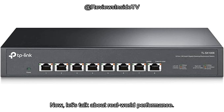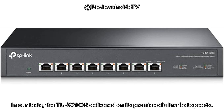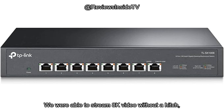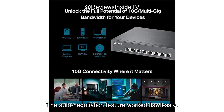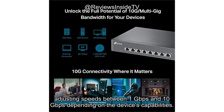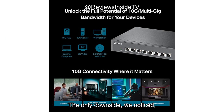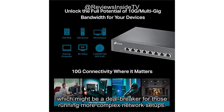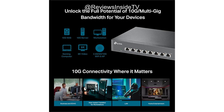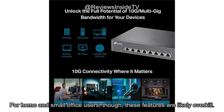Now, let's talk about real-world performance. In our tests, the TL-SX1008 delivered on its promise of ultra-fast speeds. We were able to stream 8K video without a hitch, and large file transfers between devices took mere seconds. The auto-negotiation feature worked flawlessly, adjusting speeds between 1 Gbps and 10 Gbps depending on the device's capabilities. The only downside we noticed was that the switch doesn't have any advanced features like VLAN support or L3-L4 routing, which might be a deal-breaker for those running more complex network setups. For home and small office users, though, these features are likely overkill.